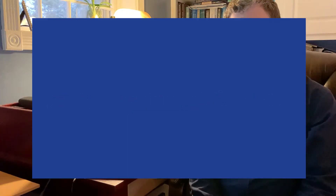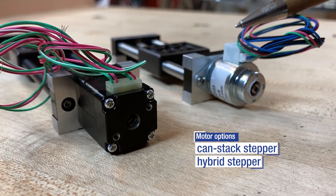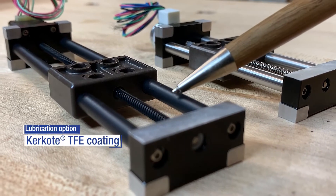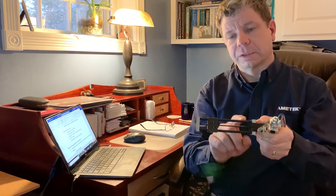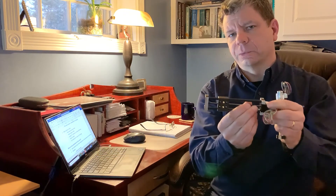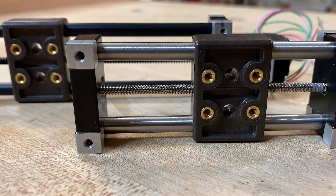There are a number of configurable options available for the Mini-Slide. At the motor end, you can choose from either a high-value CAN-STACK stepper motor or a NEMA 8 size hybrid stepper motor. The guide rails can be treated with our Kirkcote TFE to provide higher efficiency of the guidance system. There is a full complement of screw leads available to find that right balance between resolution, speed, and force. There are several mounting options available, as well as rotary encoder options.